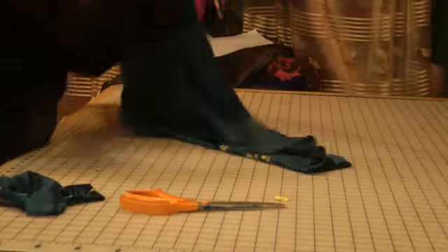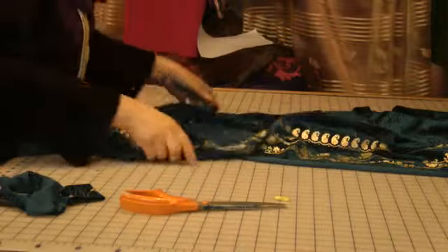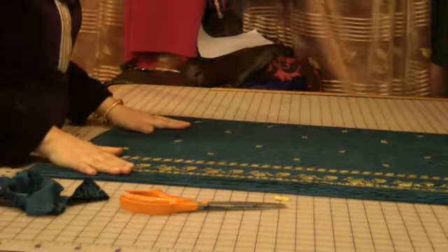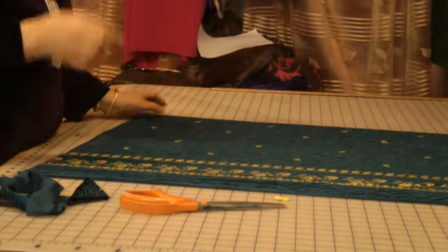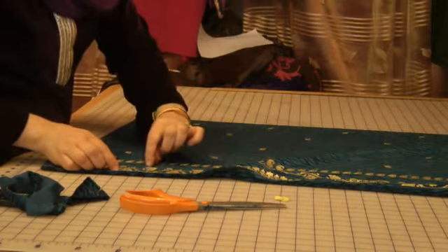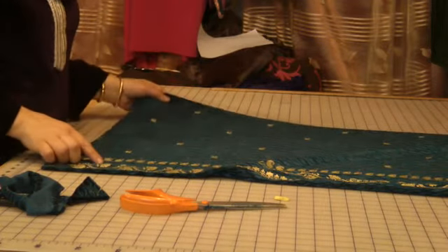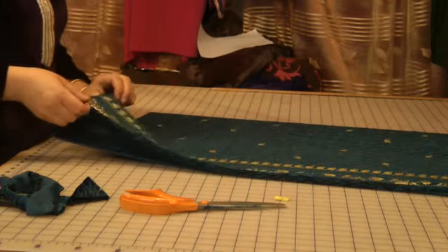Now this I've got left over, and what I will do with this is I want to use it on the back and the front of the dress, the border part. I will be only using — I'm going to use the whole of the border.